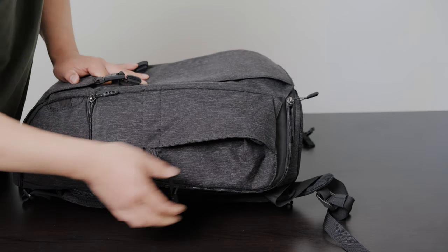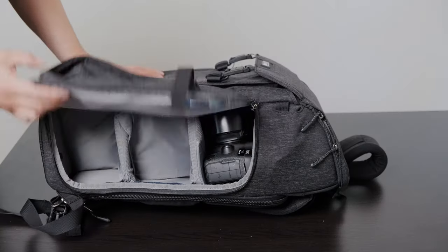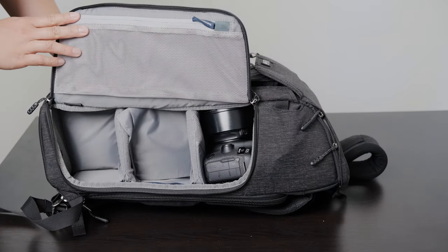It also has dual side access zippers so you can access your camera from either side. The other great thing is that it is large enough so you can actually access your camera and two additional lenses.